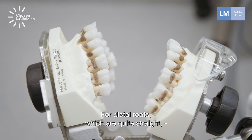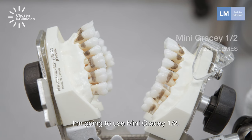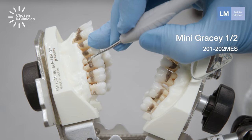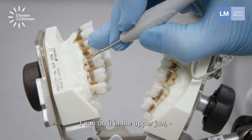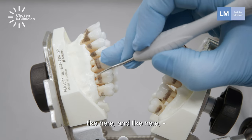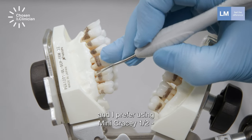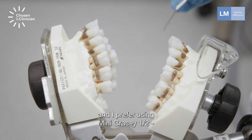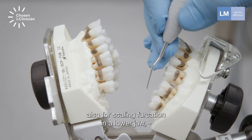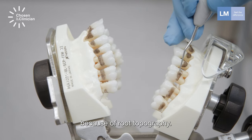For distal roots, which are quite straight, I'm going to use mini Gracey 1 and 2. I can do it in the upper jaw, like here and like here. And I prefer using mini Gracey 1 and 2 also for scaling furcations in the lower jaw because of root topography.